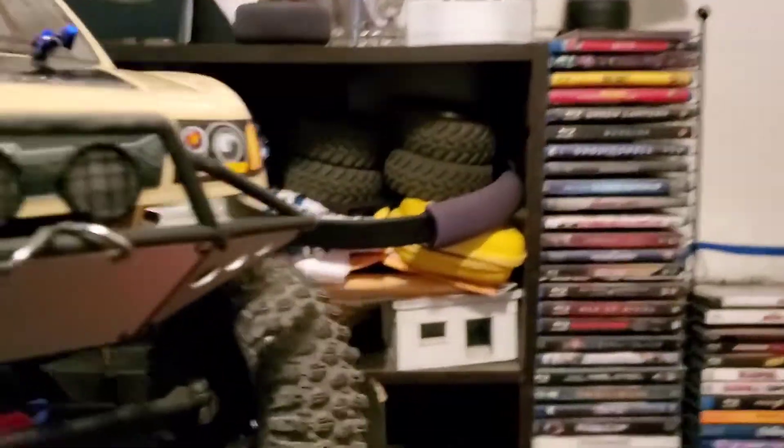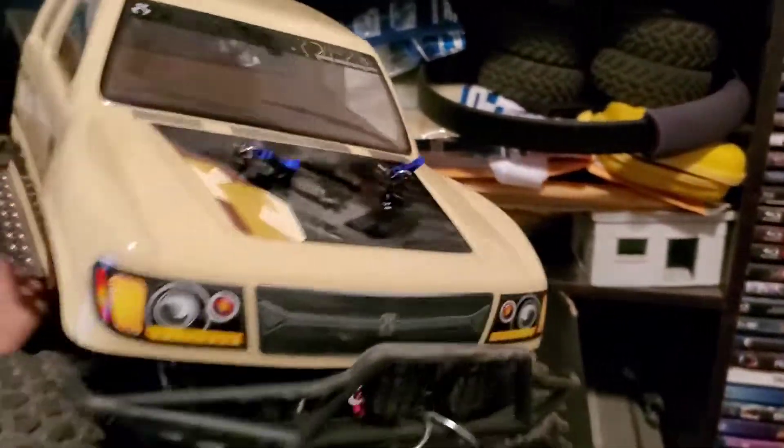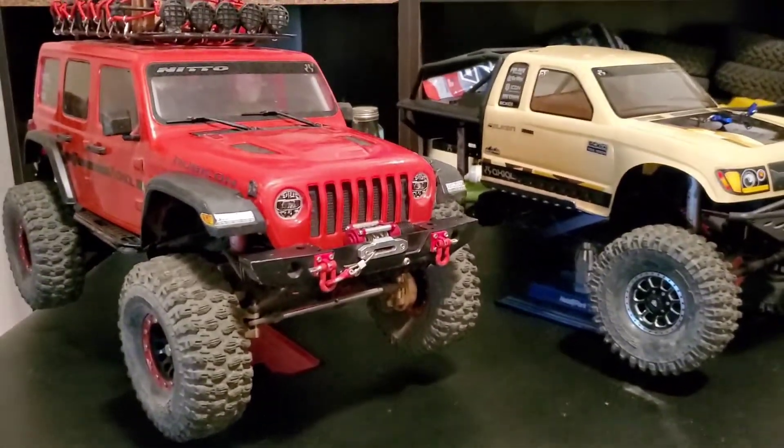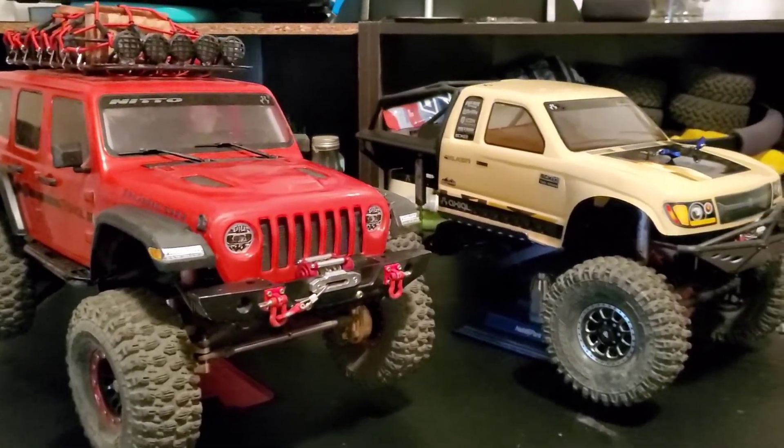Both vehicles have had their steering servos swapped out. I'm running the ECO Power 120T RP-25 torque servo, along with the 25 torque servo arm swapped out on both cars.